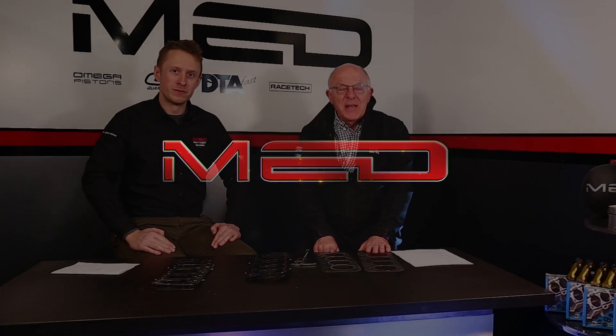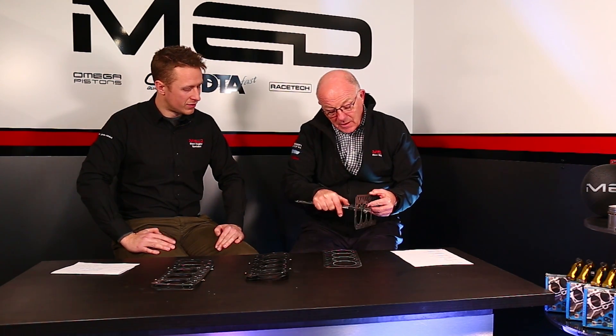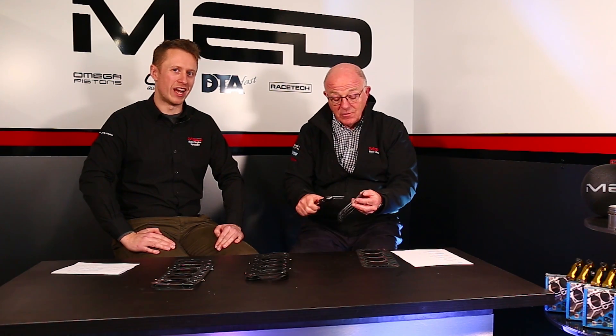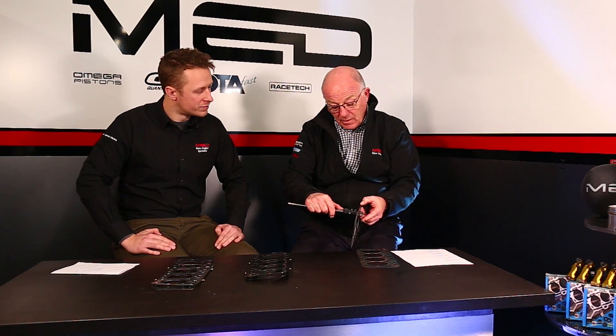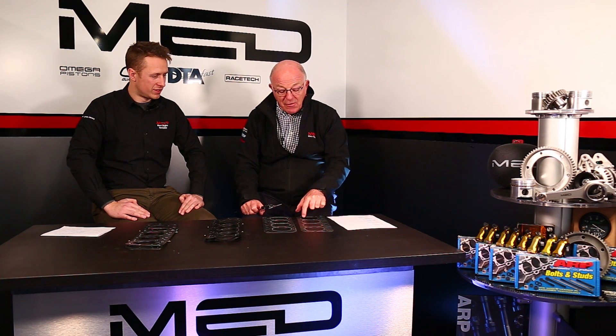First we'll look at the head gasket, BK450 to start with, and we're going to work out what the volume is within the gasket. What you've got to appreciate first: don't take a brand new gasket and check the thickness. You really need to be checking a used gasket. A used one has been compressed, so it'll be thinner, so it has less volume. There's a crushed one — one millimetre exactly. A brand new one is 1.08 millimetres. So we'll take the area of a circle again, which is pi r squared.